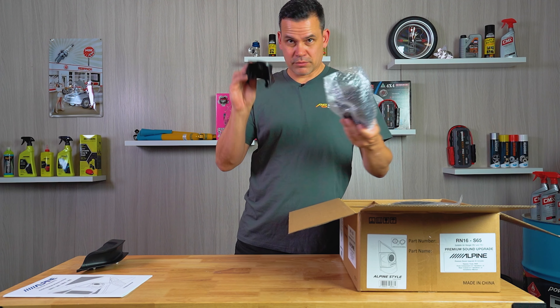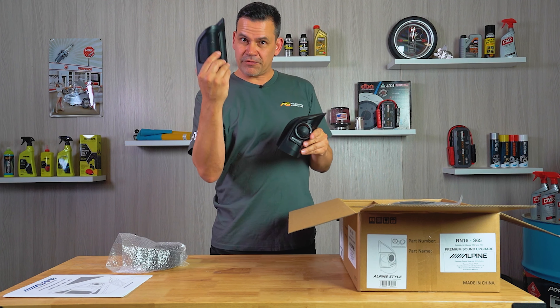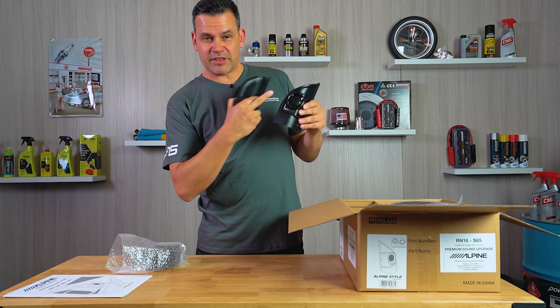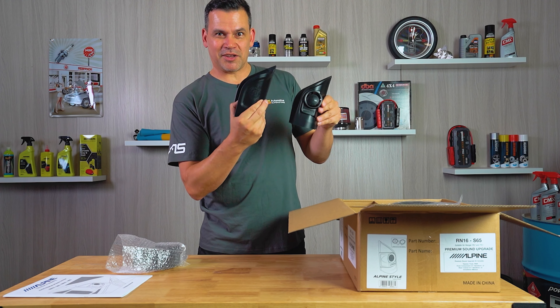You get two tweeter housings. This matches the factory OEM one that you get in your car, but it has the upgraded Alpine tweeter inside and it's basically plug and play fitment.